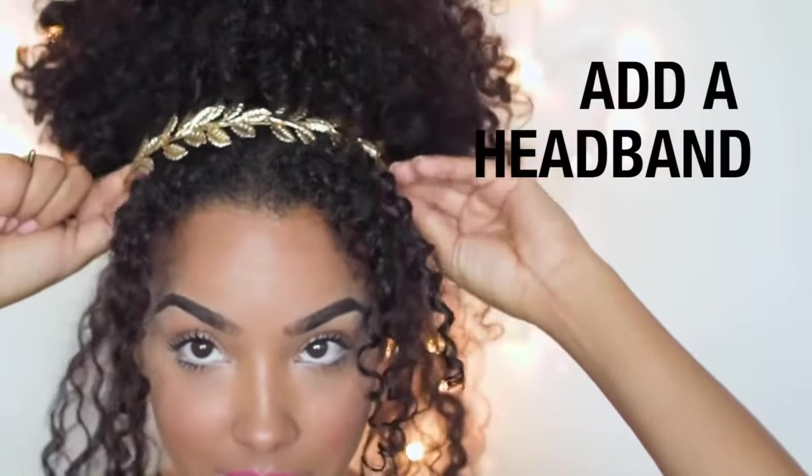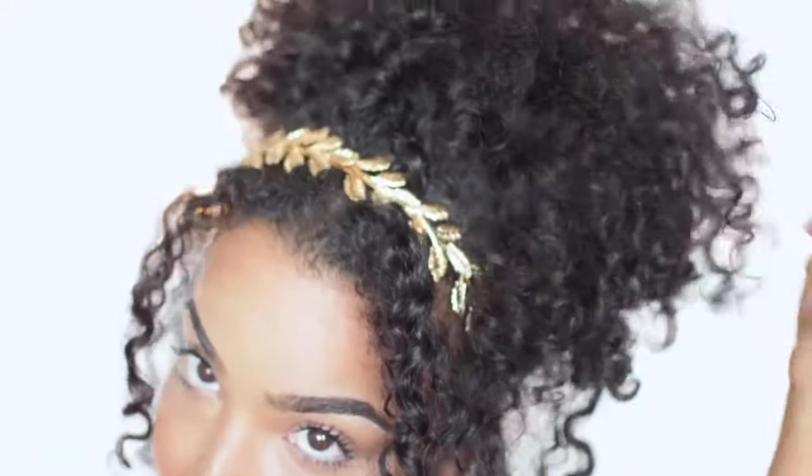A super cute addition you can make to this look is definitely adding a headband. I love this leafy, golden headband — it just really makes the look even more elegant.